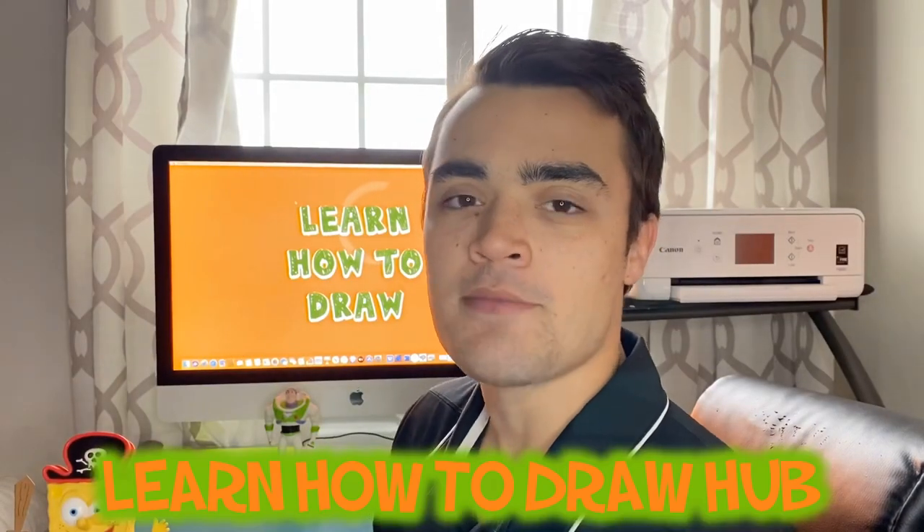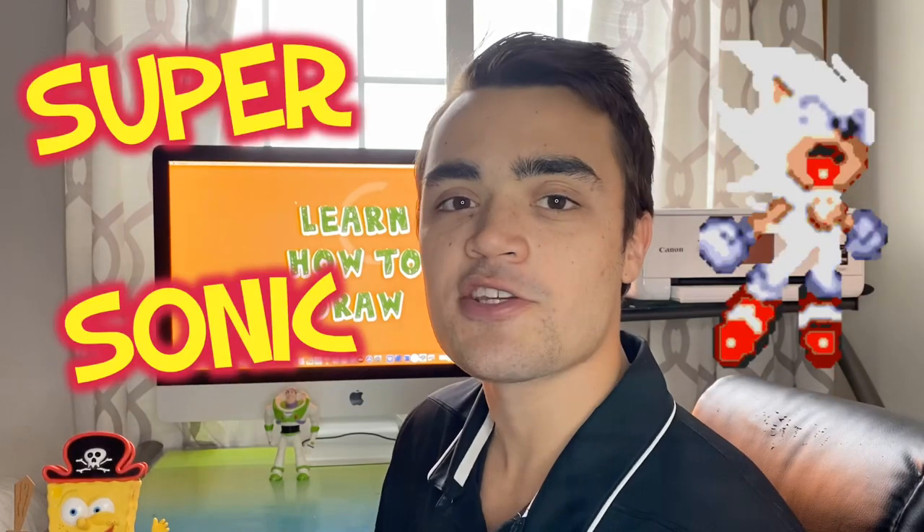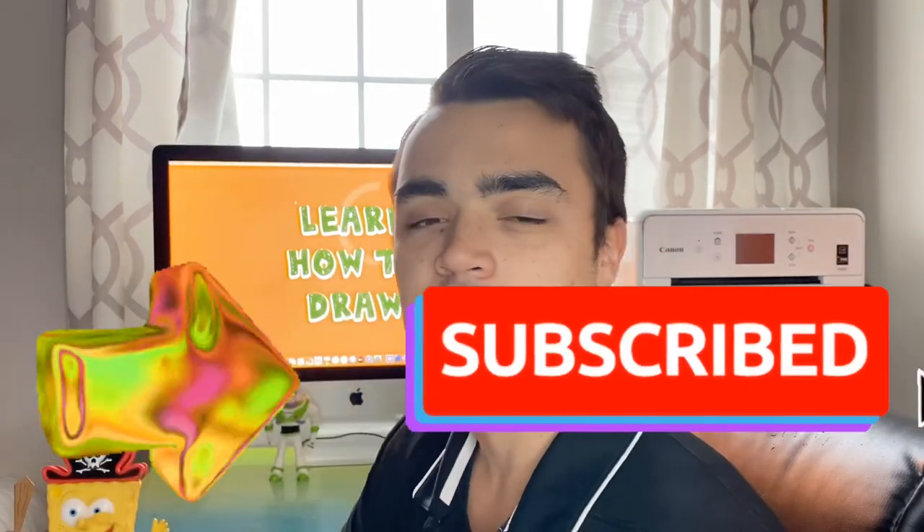Hey, you're watching Learn How to Draw Hub and I'm your host Nathan Johns. Today we're going to be learning how to draw Supersonic — I'm very excited and I hope you guys are as well. Now before I get into the supplies, if you haven't subscribed to our channel, you should go subscribe right now.